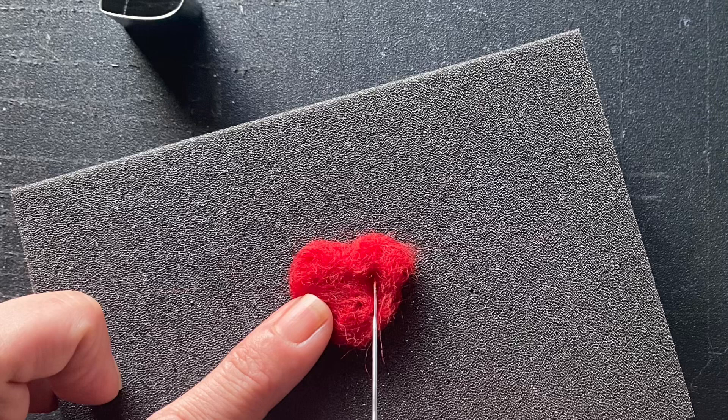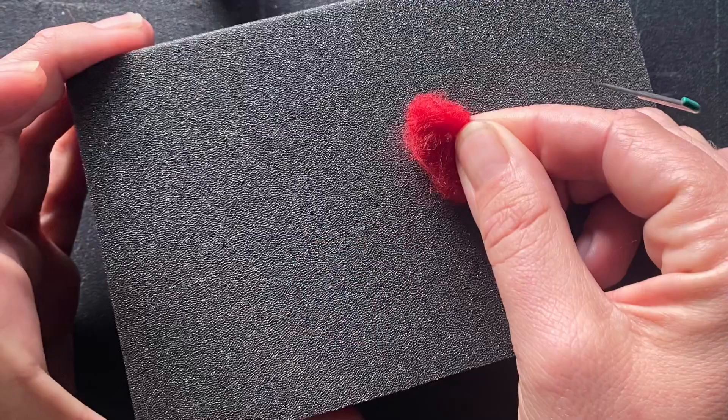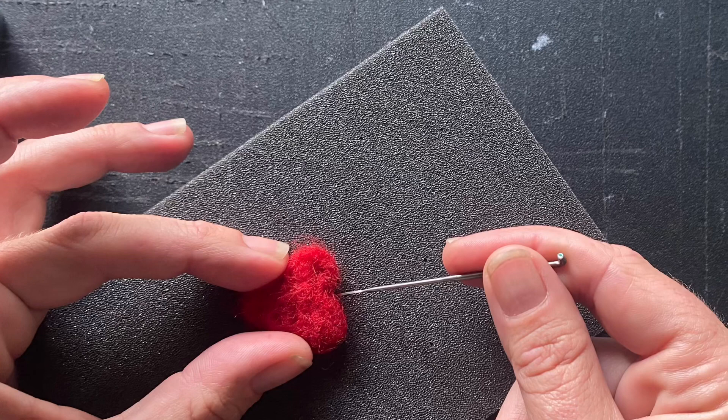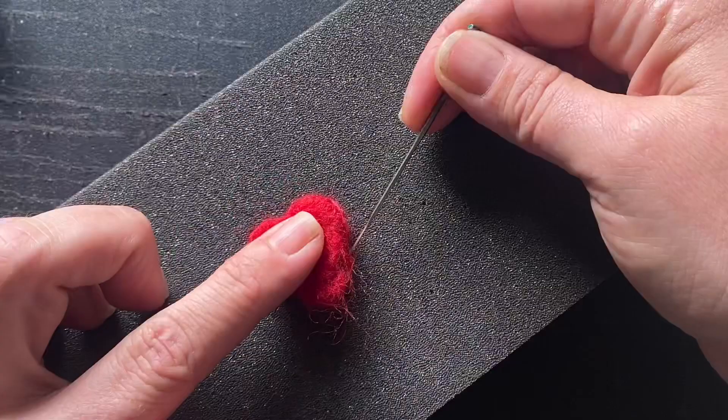Focus mainly on the top edge of your heart as this will be the petals of your rose. You don't want to worry too much about the bottom, and you can refine the edges some, but they will fuse your petals together. Be sure you're pulling up your project and flipping it over and working both sides. If you'd like a deeper indent in the top of the heart — i.e. the petals — you can work on that as well. You can see in the pictures that this heart isn't too fully felted, and I've left the bottom fairly untouched.